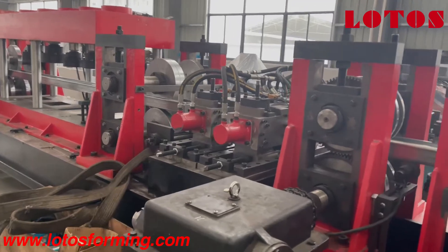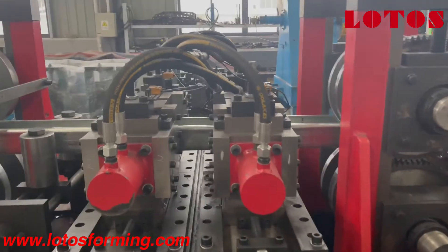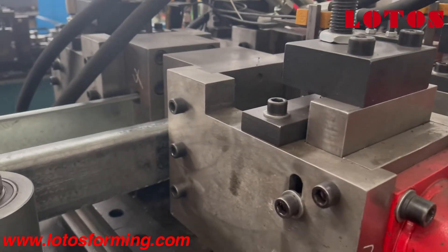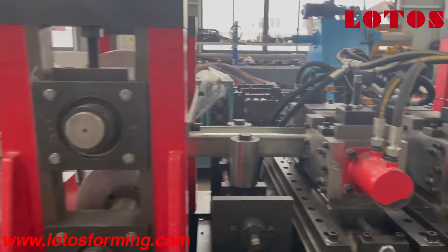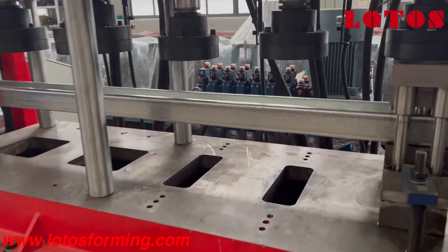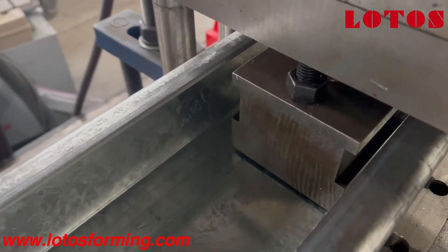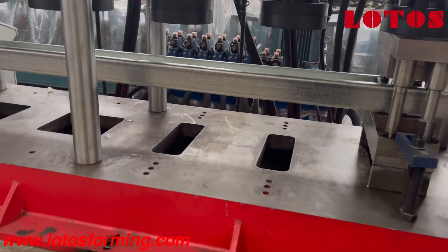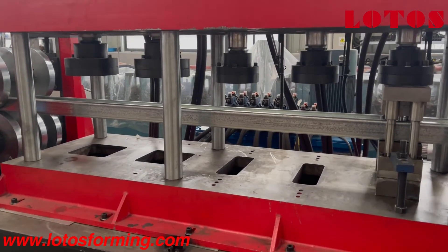After the profile is well formed, at this stage these four units of cylinders are used on the flange of the profile. Then going through to this station — which I introduced earlier — it is used to make a punch on the web of the purling. We can put different punching dies to meet different requirements. We have five positions, five heads.